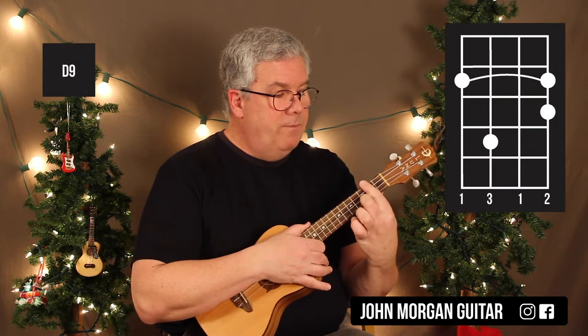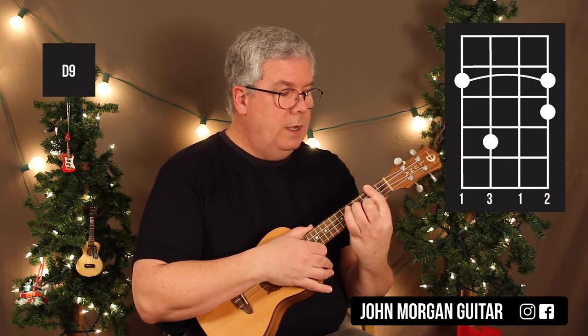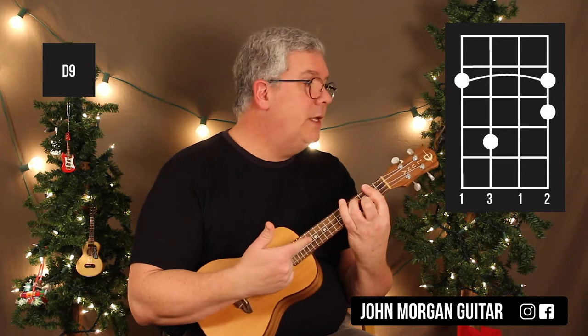I need a D9 chord. I'm going to bar the 2nd fret, 1st string 3rd fret, and then the 3rd string 4th fret. That's my D9.